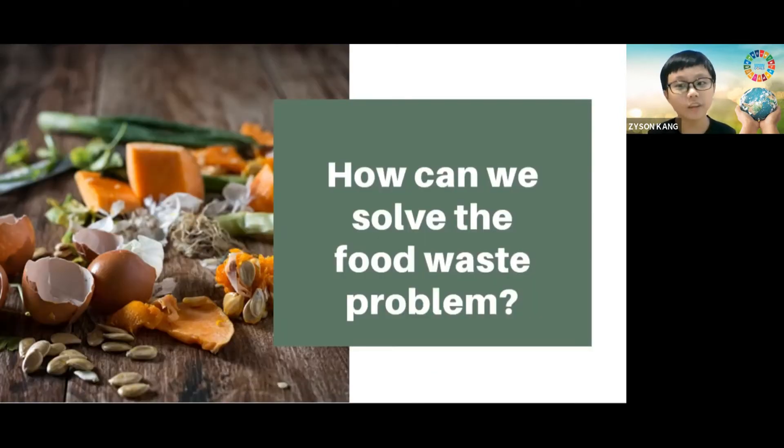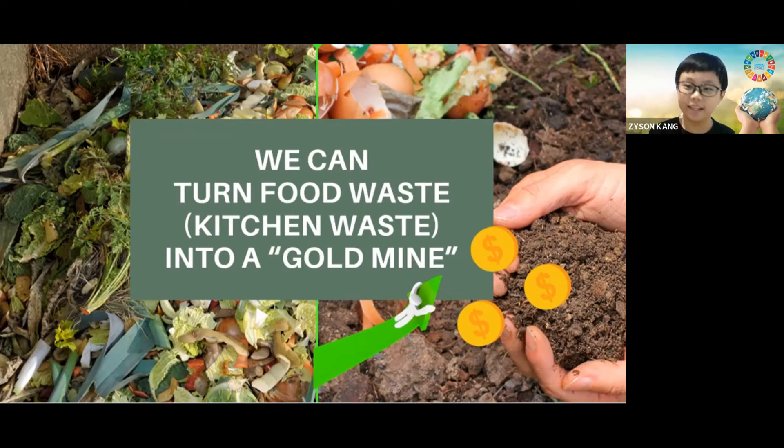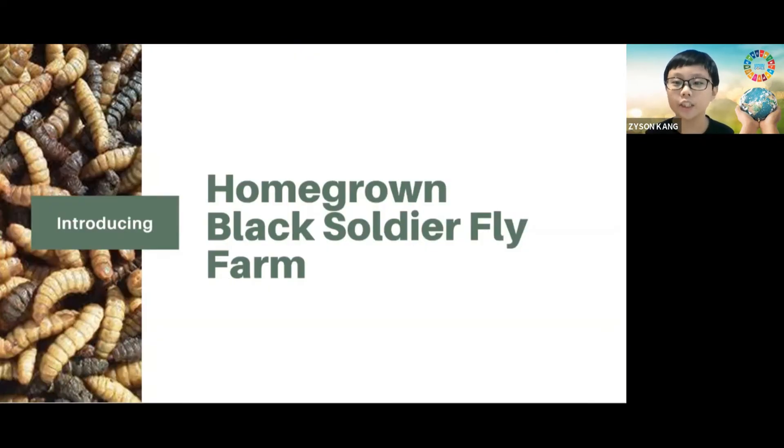We should look into it very seriously. So how can we solve this problem? I will share an idea to turn our food waste into a gold mine at home. Everyone can do it. Let me introduce you to my project, the homegrown black soldier fly farm.